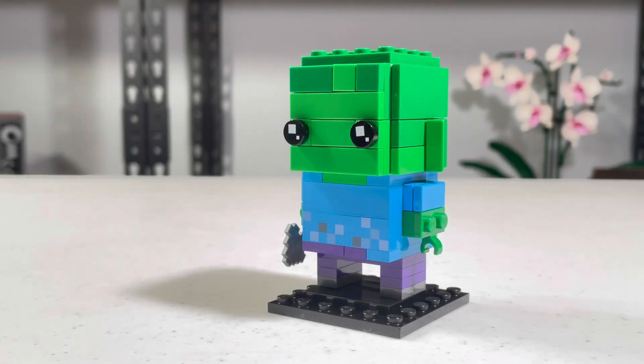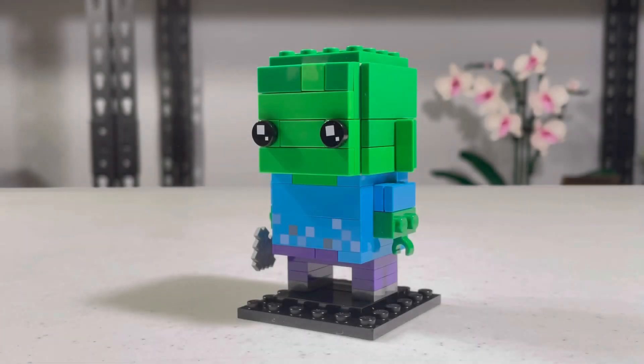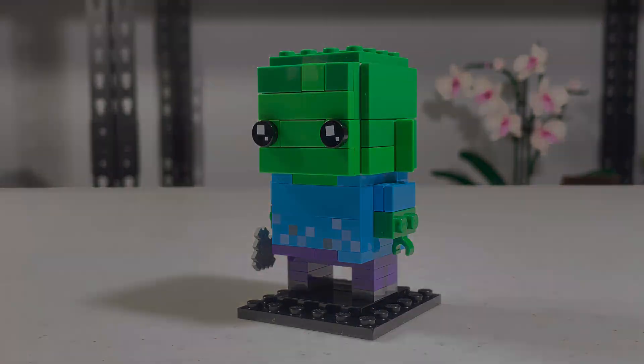So thank you for watching my build-in reviews at 40626 zombie. I really like this, and it's probably a great addition to your collection, especially if you like Minecraft and you have the original 2-pack of Steve and the Creeper. So thank you for watching, and as always, if you want to watch any more videos, please do. Please like and subscribe — it really helps me out — and have a great rest of your day. Bye!